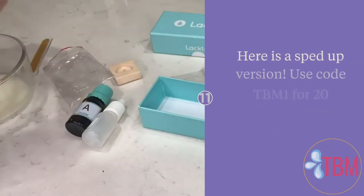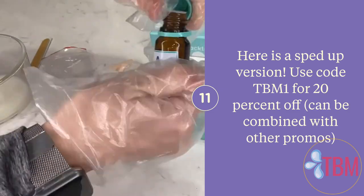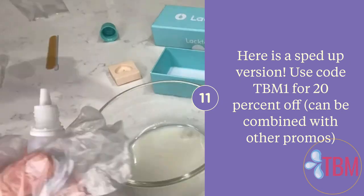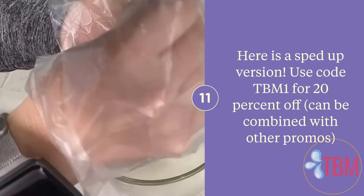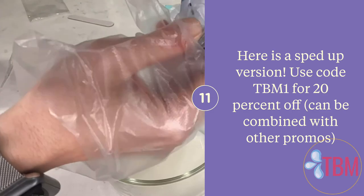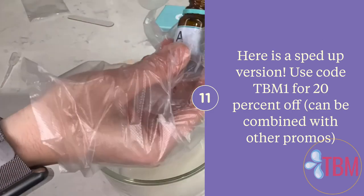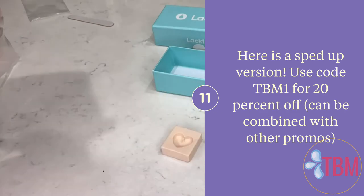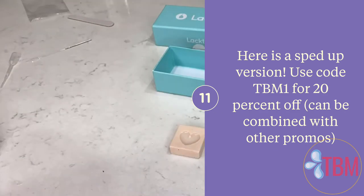Just for fun I thought I would include a time lapse of me doing the entire process to make the mold. It was a very easy and fast process and the results turned out amazing. I was so happy with how this DIY kit turned out and I definitely recommend getting it. Remember you can use the code TBM1 for 20% off.